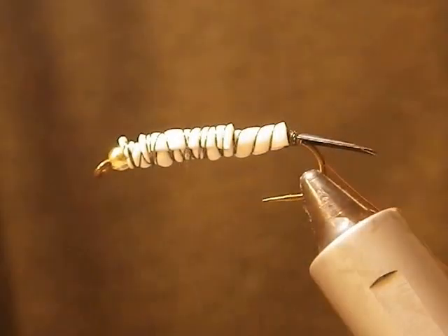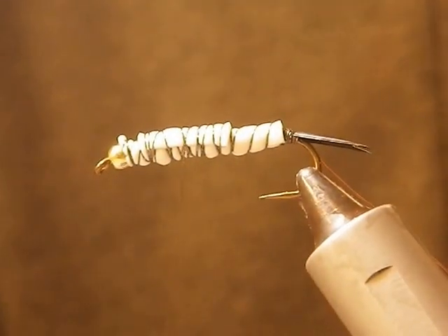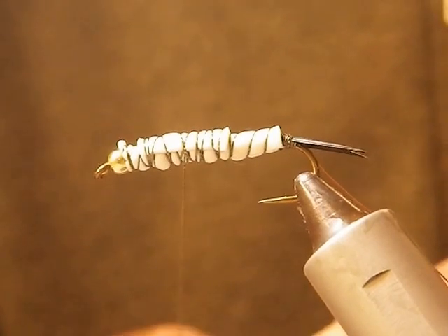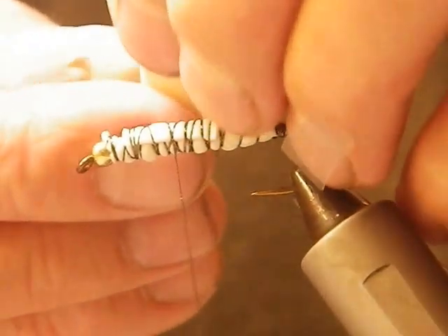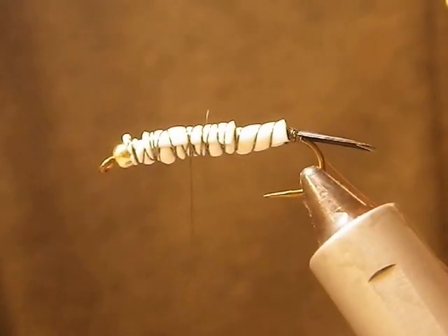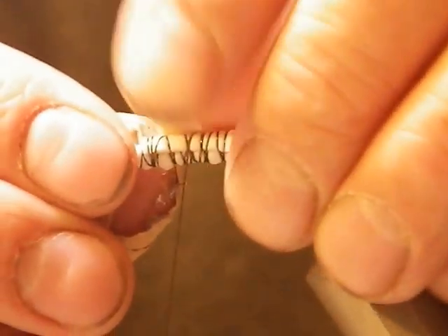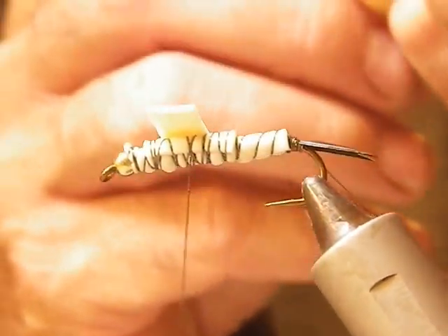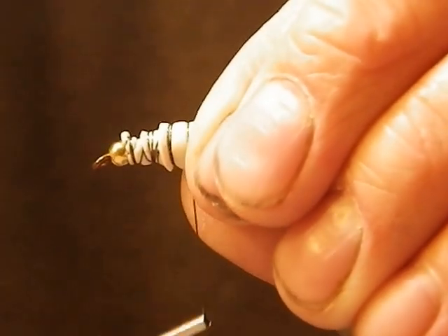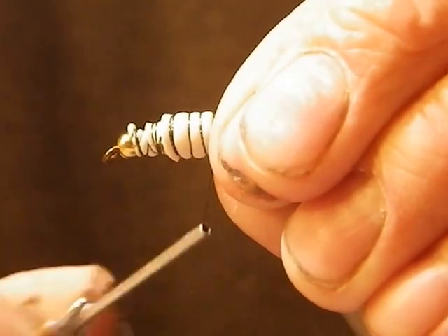Then the next piece, which was the longer piece — I'm just going to trim that up a little bit — is that I'll wrap it around just like that to give it a real hump there.